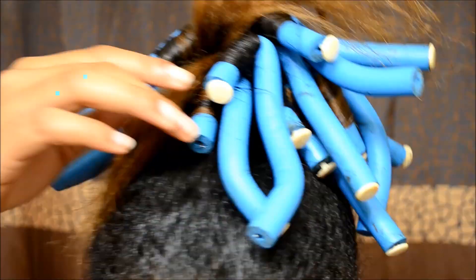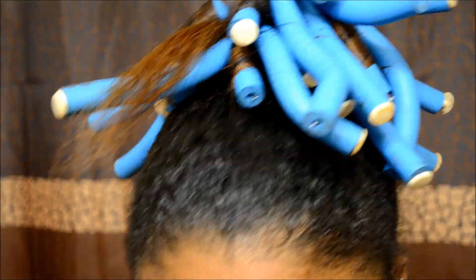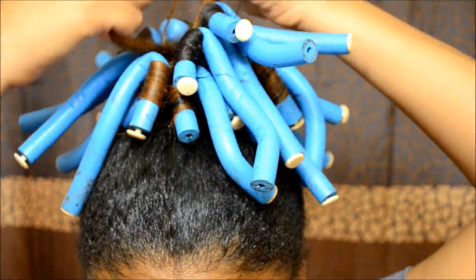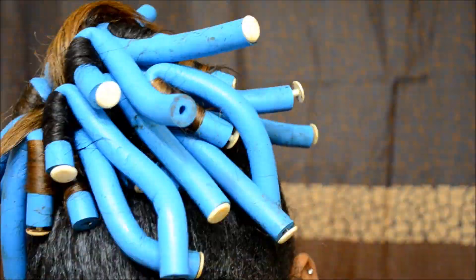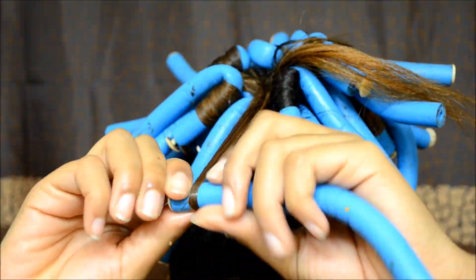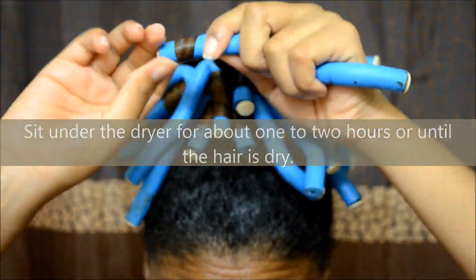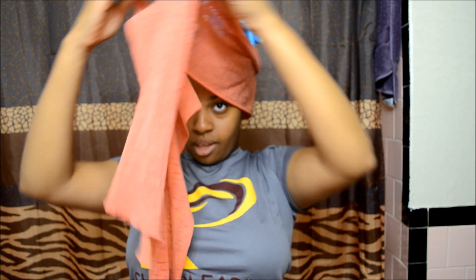Let's go! Let's go Barbie, let's go party. Now tie your hair up with the scarf like so, and then place the bonnet on top of everything, okay?